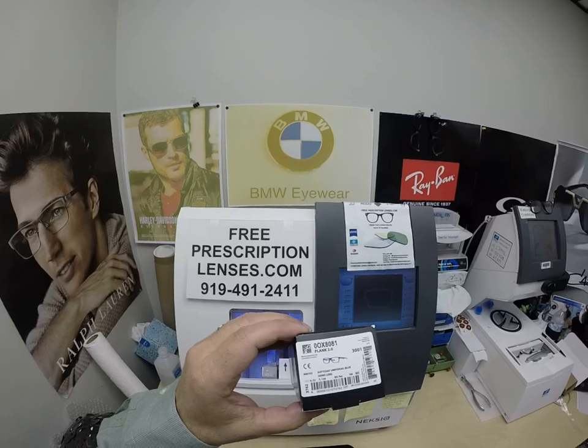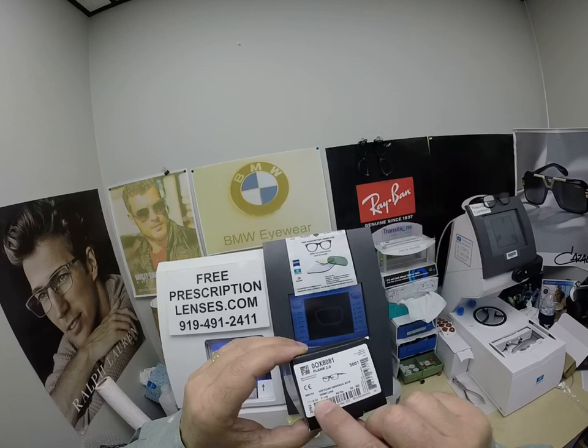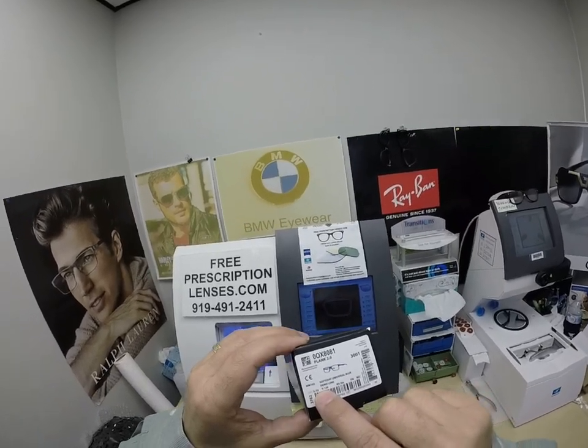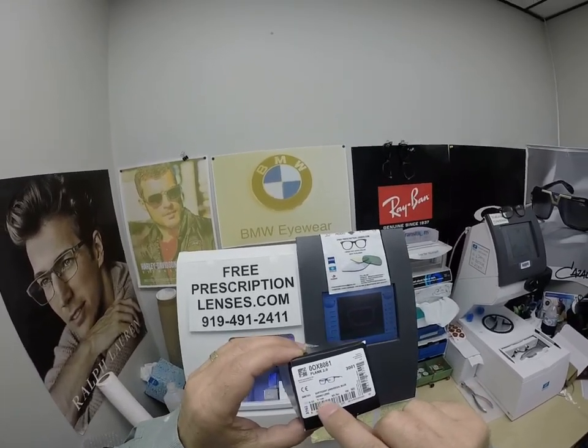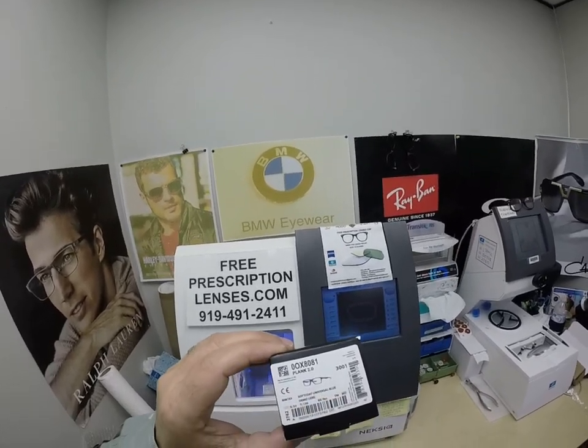I'll have a link in the description below for this frame as well as at the end of this video. This frame is in the 53 eye size. This frame comes in three sizes: 53, 55, and 57. This is color 03, the soft coat universal blue.